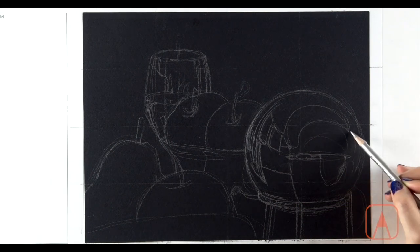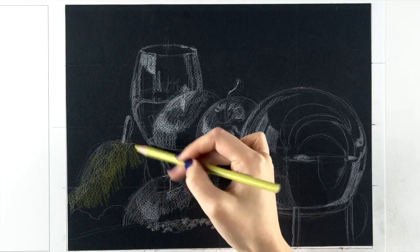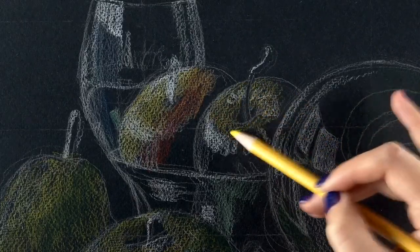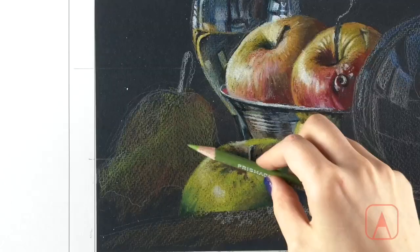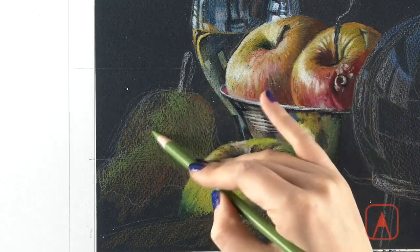Making sure the shapes, angles, and curves of reflected images are correct — the more clear and detailed the sketch is, the easier your drawing process will be. You'll be setting up the basic values in three tones: light tone, mid tone, and dark tone, then work on each part adding details.